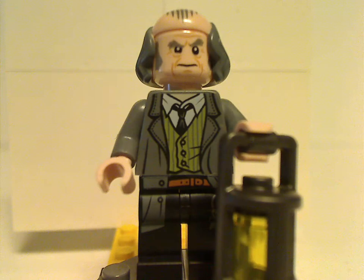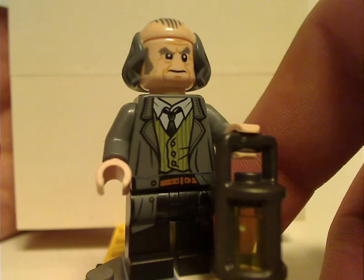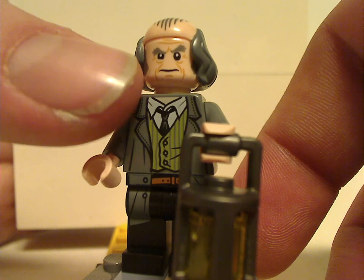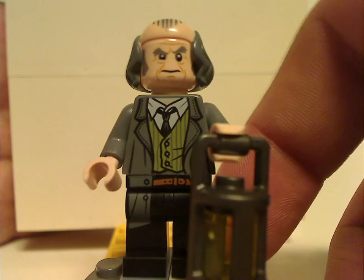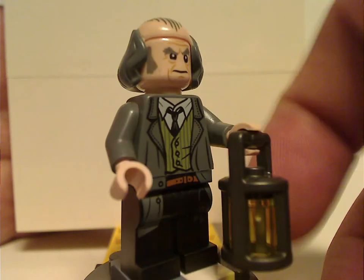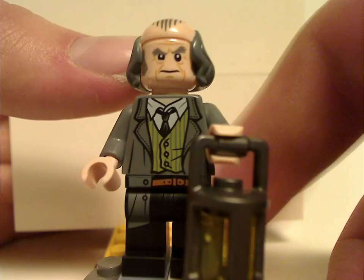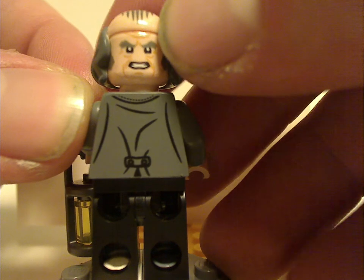Last but not least is Argus Filch. The torso-print looks good, and the face-print is quite fitting to him. Although, the slight bit of skin on the torso-print doesn't match up with the face-print — similar to Sirius Black in the Expecto Patronum set. He does have the newer lantern piece we've been seeing, and a face-print that suits him well, plus a ball-capped hair-piece that could work for custom minifigs. Back torso-print also good, and he has double-sided faces.